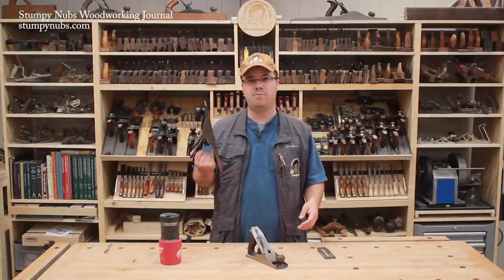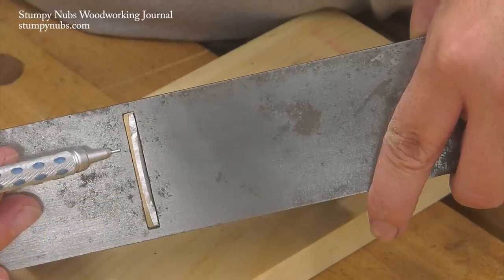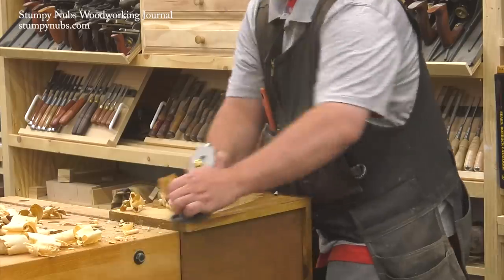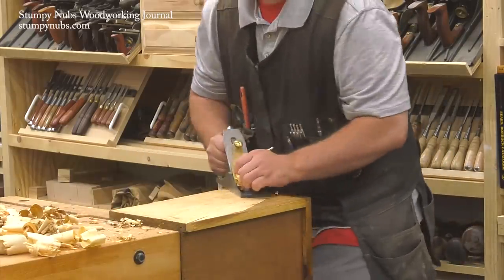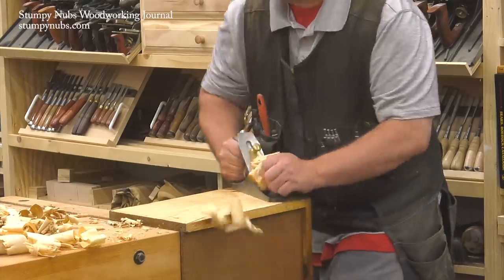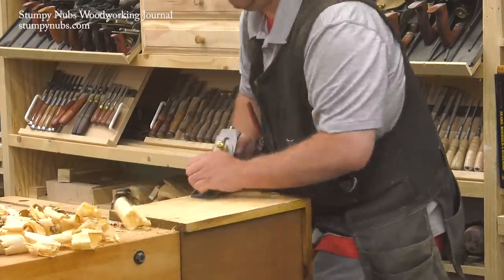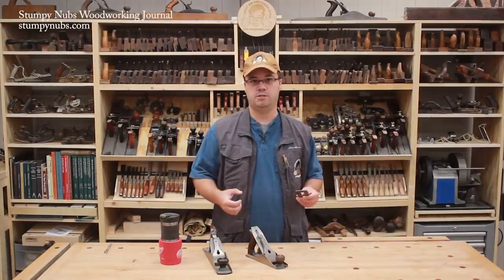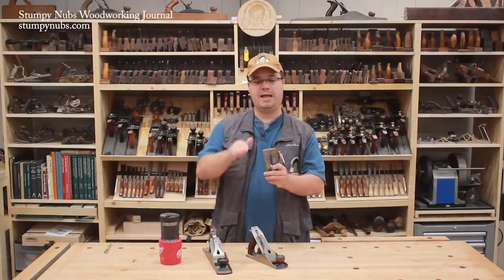Jack planes are capable of rough work because they have a wide open mouth and they typically have a cambered iron that can scoop out the shavings like a spoon, without the corners of the iron digging into the wood and splintering the fibers. The radius of the iron depends on the work — the greater the curve, the more aggressive the cut you can take. For all but the most aggressive tasks, I like an eight-inch radius.